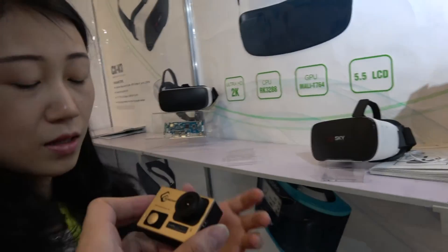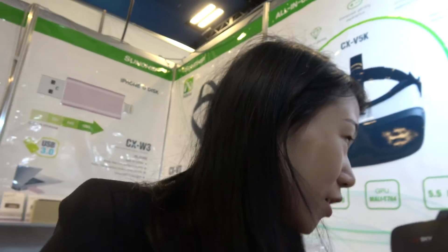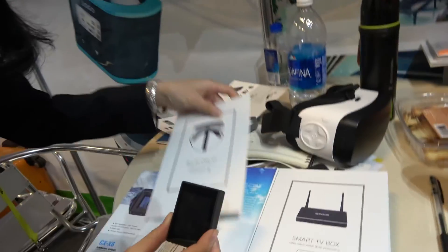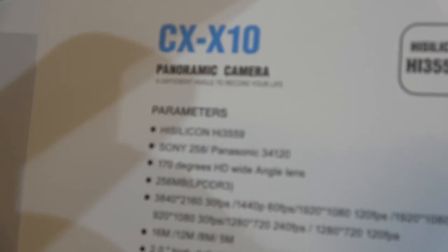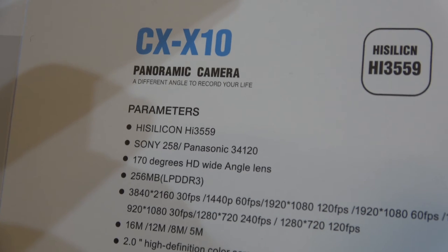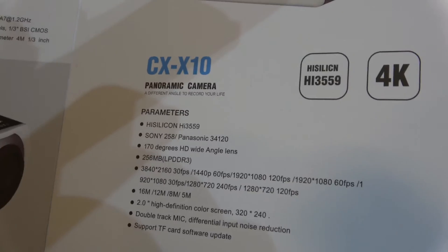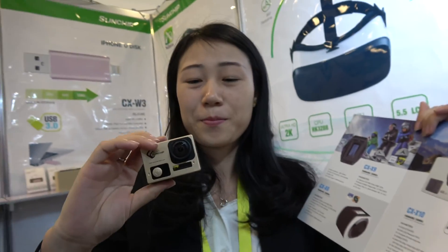We also have a new platform — a 2x4K small camera. It uses the HiSilicon Hi3559 chip with Sony and Panasonic sensors. This is real 4K at 30fps, and we can do 360 later.